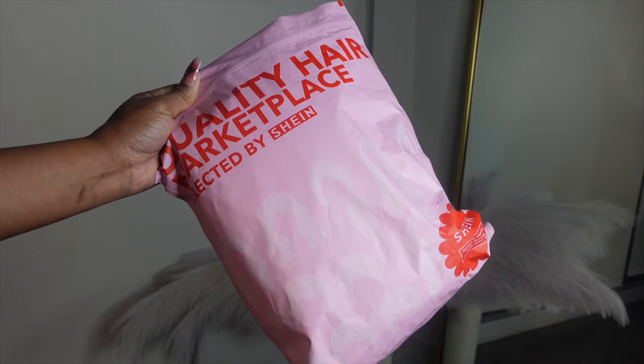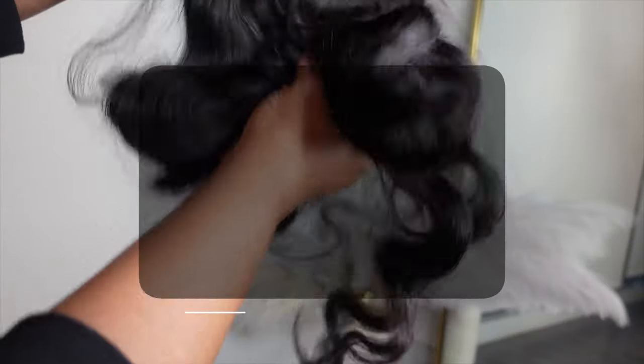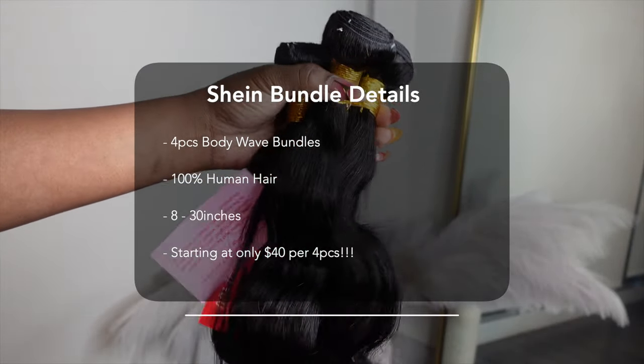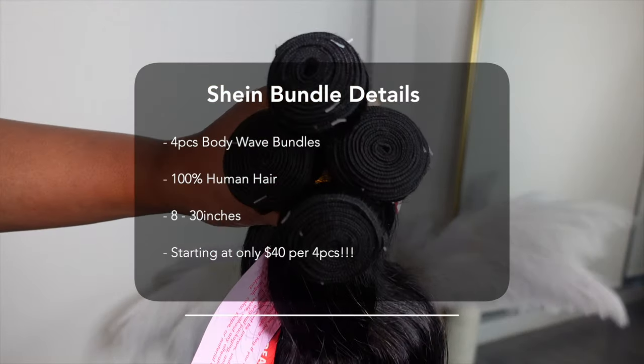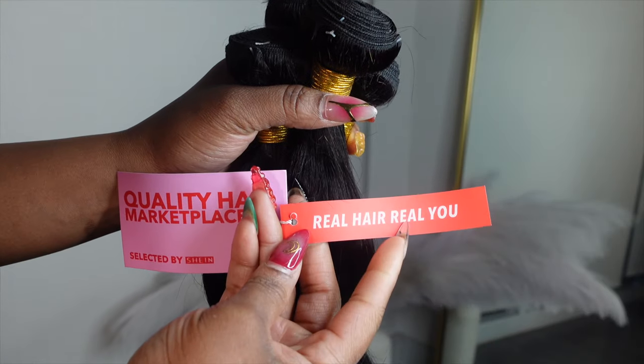Greetings my kinjas, welcome back to another Finesse Me series. I received four bundles of 28 inches from Shein — I don't know if you heard me right, but from Shein. Their 100% human hair bundles start at $40. I was super excited when Shein reached out to me and I was like, I cannot wait to try this.